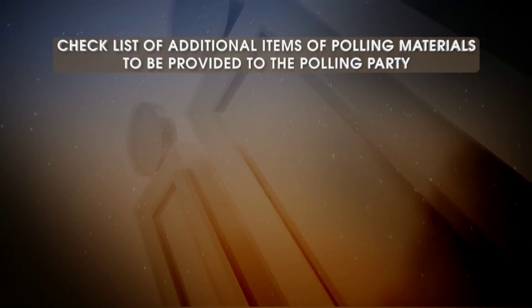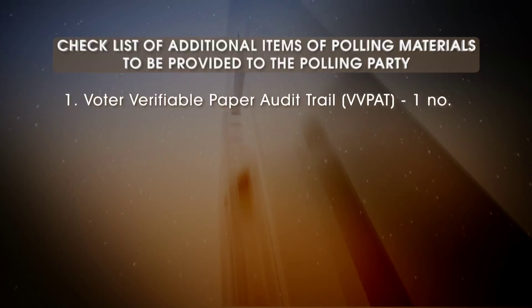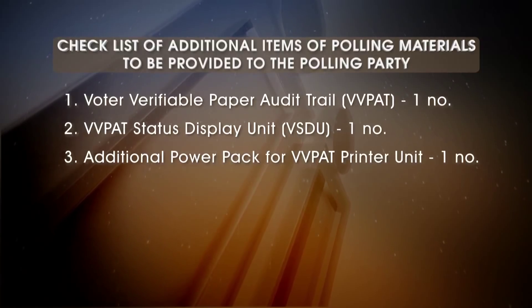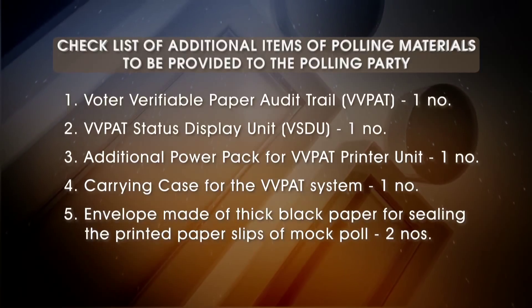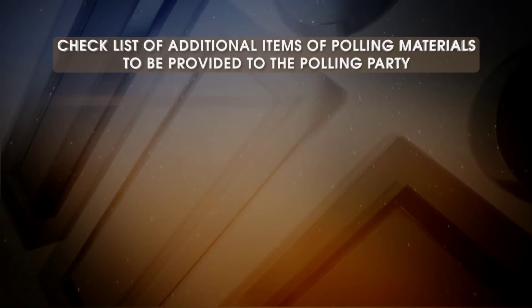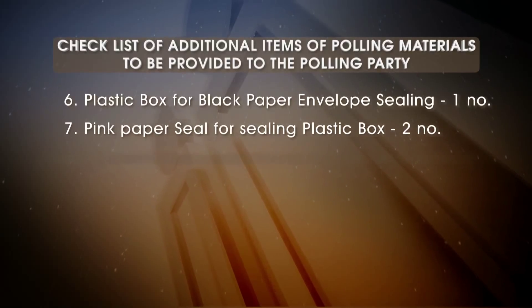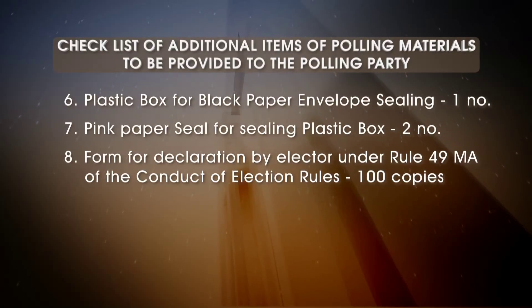Checklist of additional items of polling materials to be provided to the polling party: Voter Verifiable Paper Audit Trail (VVPAT) — 1 number; VVPAT Status Display Unit (VSDU) — 1 number; additional power pack for VVPAT printer unit — 1 number; carrying case for the VVPAT system — 1 number; envelope made of thick black paper for sealing the printed paper slips of mock poll — 2 numbers; plastic box for black paper envelope sealing — 1 number; pink paper seal for sealing plastic box — 2 numbers; Form for declaration by elector under Rule 49MA of the Conduct of Election Rules — 100 copies.